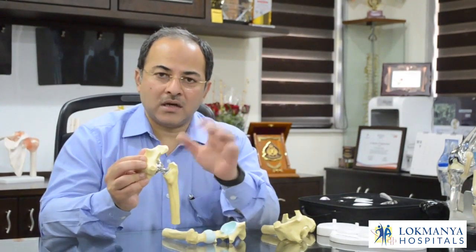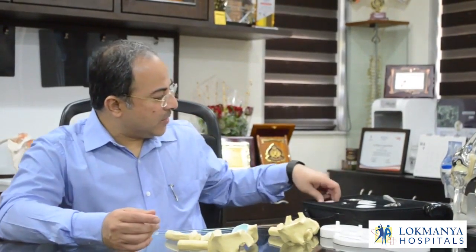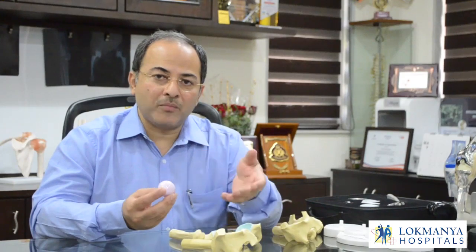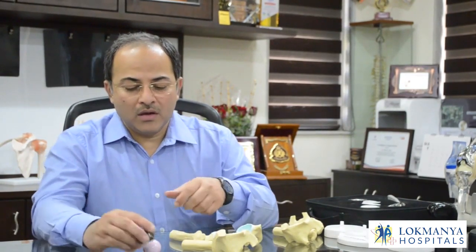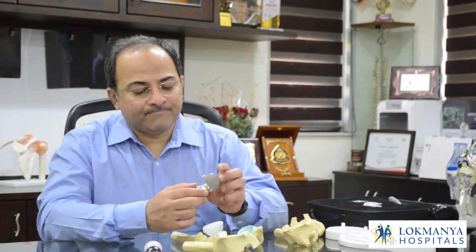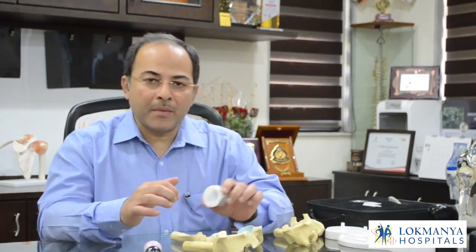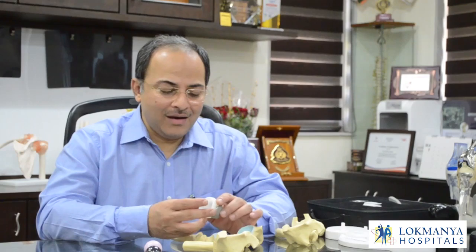The new hip joint doesn't cause friction, relieving the pain. There are various materials we can use. This is a ceramic material which is long lasting and doesn't give the problems seen with metals. There is also oxidized zirconium, which can sometimes be used and is more commonly used in younger patients. This is a shell for the acetabulum, and the liner fits inside it — various permutations and combinations can be used as per the patient's needs.